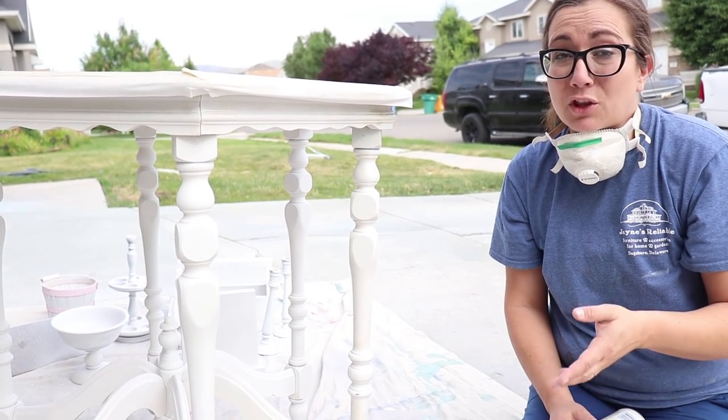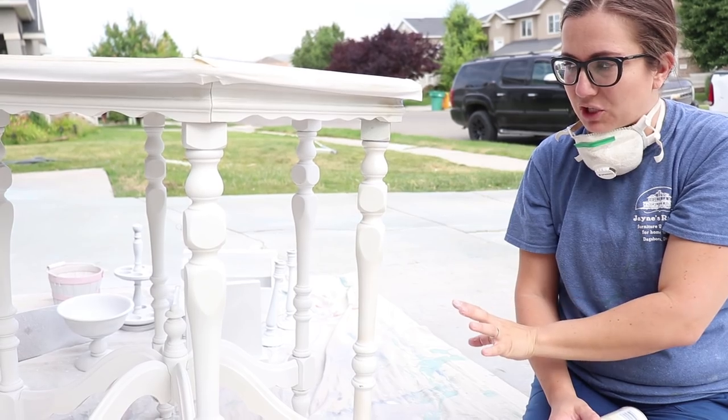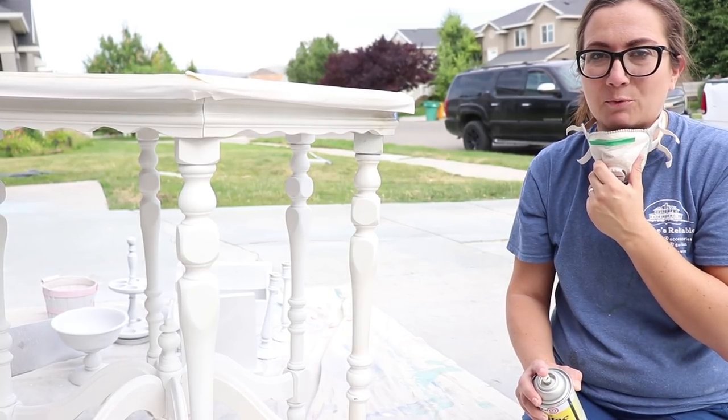Sometimes if I know a piece is going to bleed through on the whole piece, I'll shellac before I even get started. But in this case it's just kind of splotchy, so I'm going to take anywhere where I see the bleed-through and just put two or three coats of shellac and then repaint.